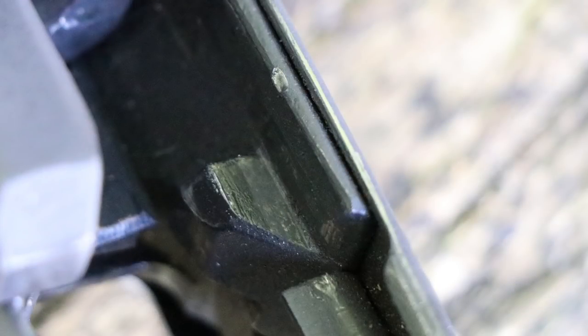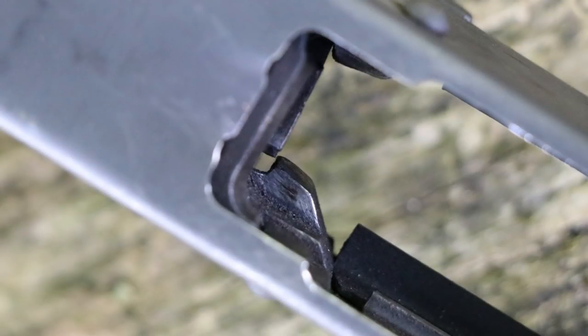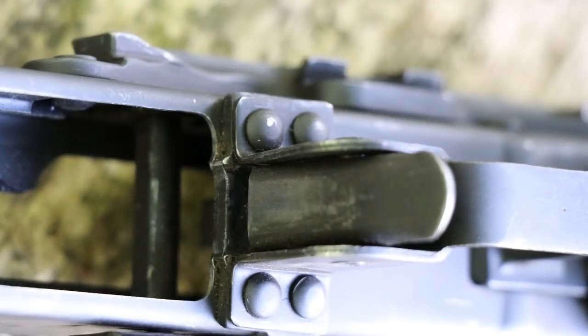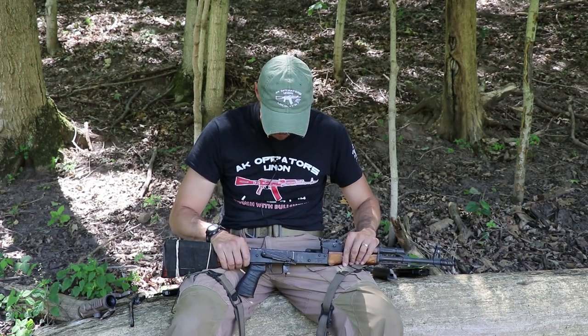As far as the trunnion and chamber, everything looks perfectly fine — maybe a few more markings on the chamber now, but that's expected after 10,000-plus rounds. There are some chips and dents here and there where a piece of metal got beat up, but that rifle hit the ground so many times I can't even count. Overall it's holding up perfectly fine and I have no issues whatsoever.